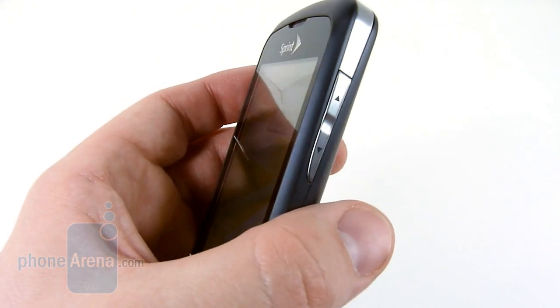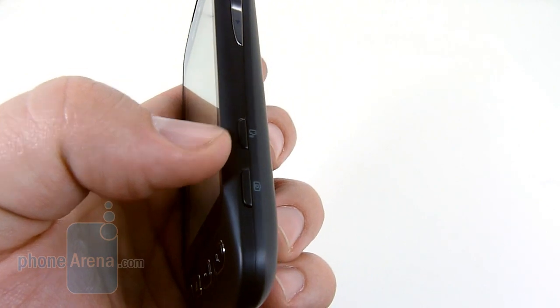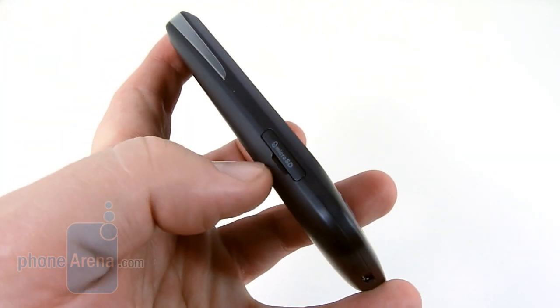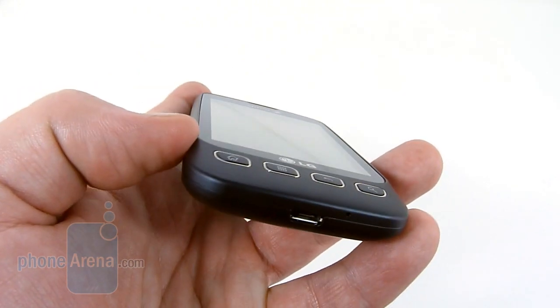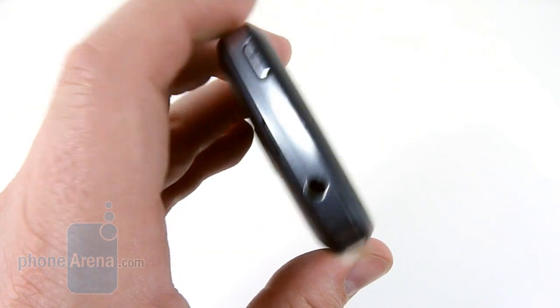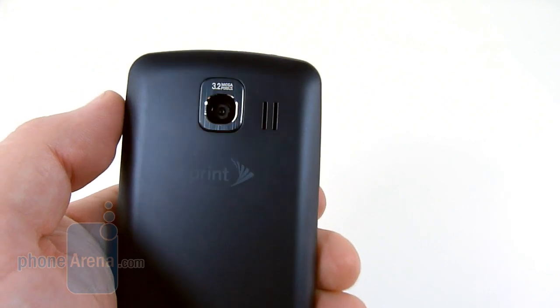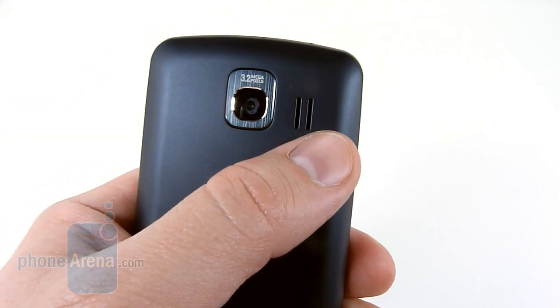The same can be said about the volume rocker keys on the right side. There's also a voice dial key and a camera key. On the left hand side is simply the micro SD slot. On the bottom of the phone is the micro USB port. At the top, there's a power button and a 3.5 millimeter headset jack. On the back of the phone, we find the 3.2 megapixel camera and the phone's single speaker.